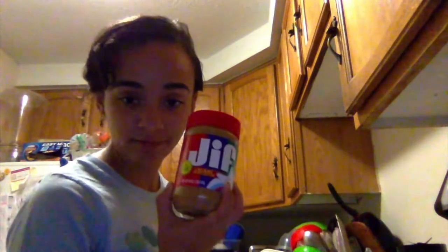Hey guys, Karla here again. Today for my demonstration speech, we're gonna make a smoothie with peanut butter. We're gonna use a half cup for the blender. I'm making it today as my post-gym workout smoothie. We're gonna use GF peanut butter.